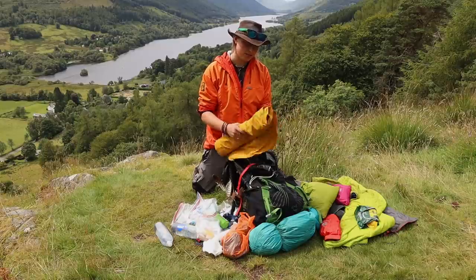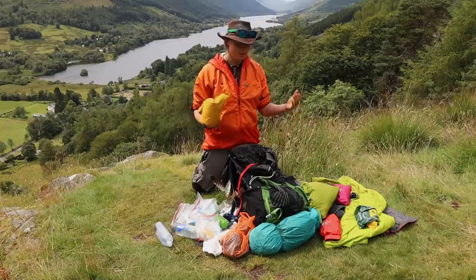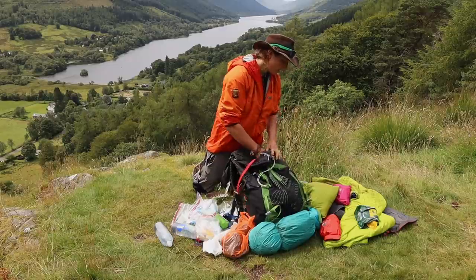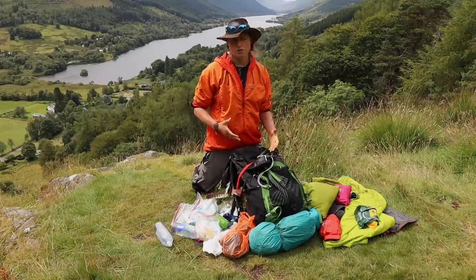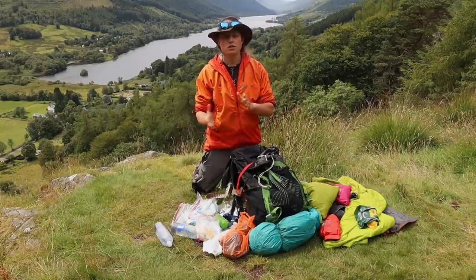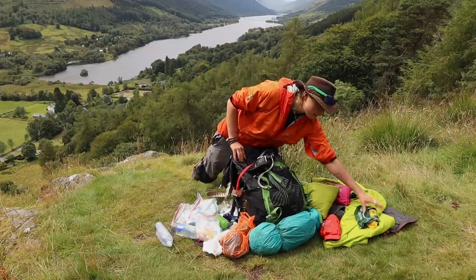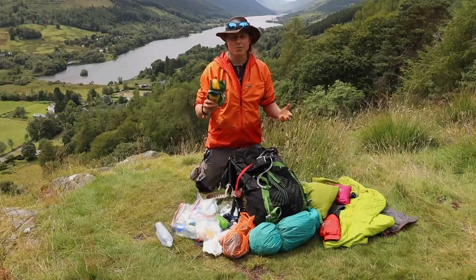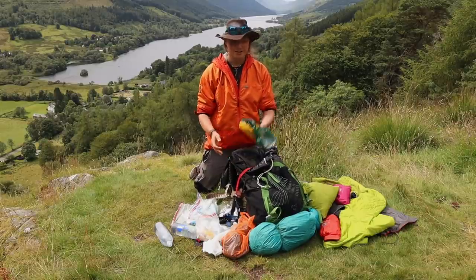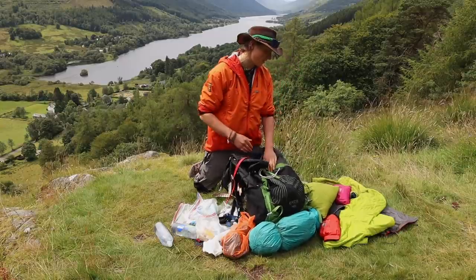Next up, I've got my roll mat — this is the Therm-a-Rest NeoAir. I literally pack it like that because there's no point wasting time packing it in its little squishy bag. I place that at the bottom. Then generally the next section of your pack will vary — it's quite personalized. I tend to do things in thirds, it just helps to bulk out the pack and keep that stability and shape. So I'll place things like my wash kit — tiny little wash kit — and I'll put my towel in with that. I usually don't need that throughout the day.